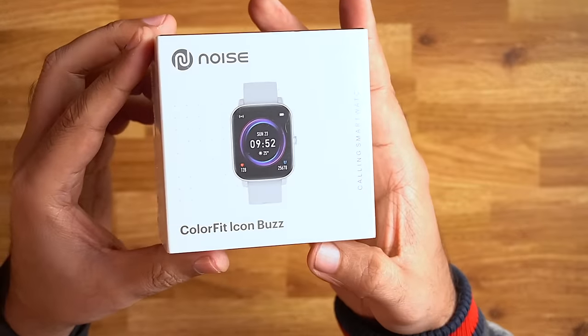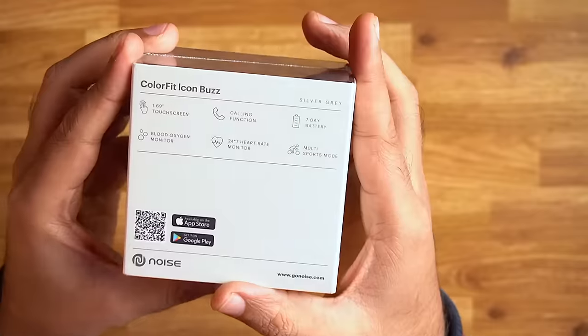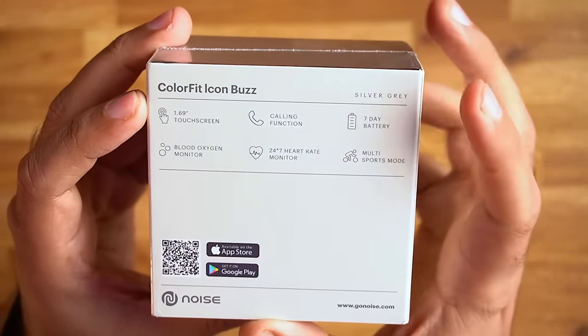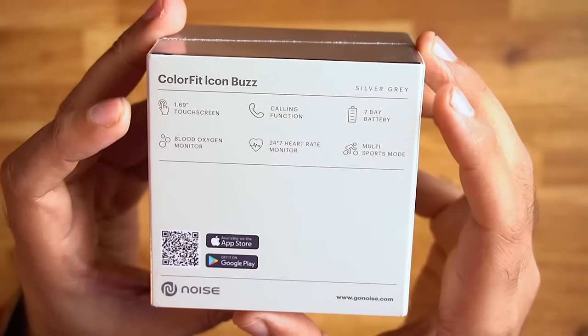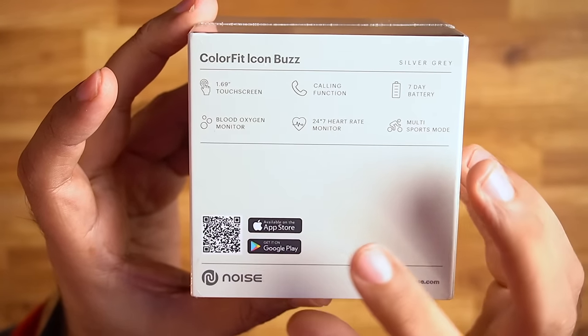So here's the box, and on the back you can see its features: 1.69 inch touchscreen display, calling function, 7-day battery, blood and heart rate monitor, multiple sport modes, and both Android and iOS support. The price of this watch is 3,500 rupees, though I think this is the launch price.